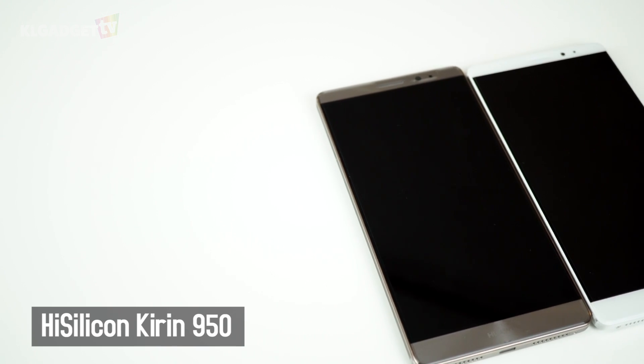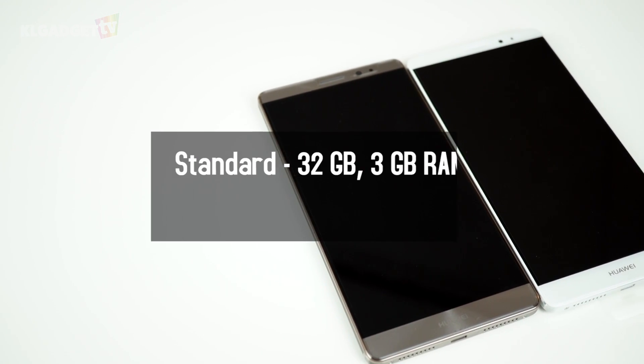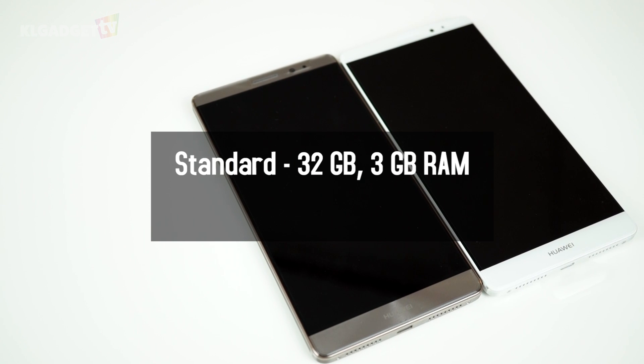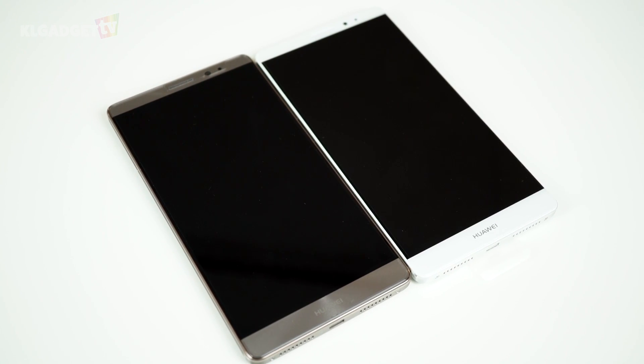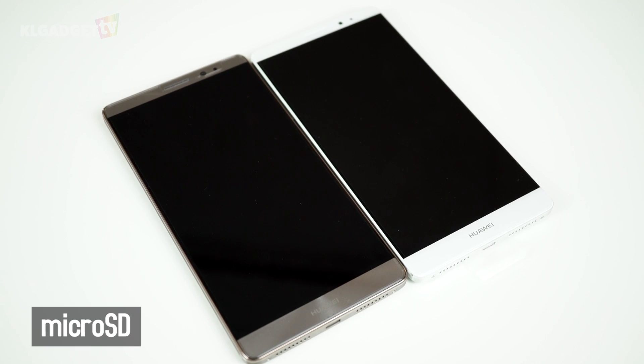The hardware internals of the Mate 8 is a major shift from its predecessor. It still comes in standard and premium variants, and both will come equipped with Huawei's latest Kirin 950 Octa-Core SoC. The standard variant gets 3GB of RAM and 32GB of onboard storage, while the premium variant gets 4GB of RAM and 64GB of onboard storage, and both variants support microSD expansion.